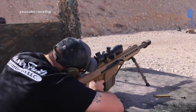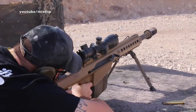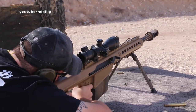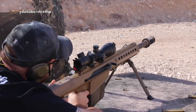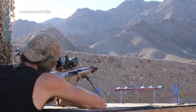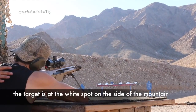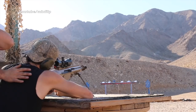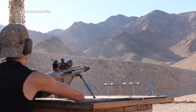Oh god! You can feel the compression. When that 50 cal went off combined with that muzzle brake, it felt like someone was punching you in the chest. Nice and easy. Good job!